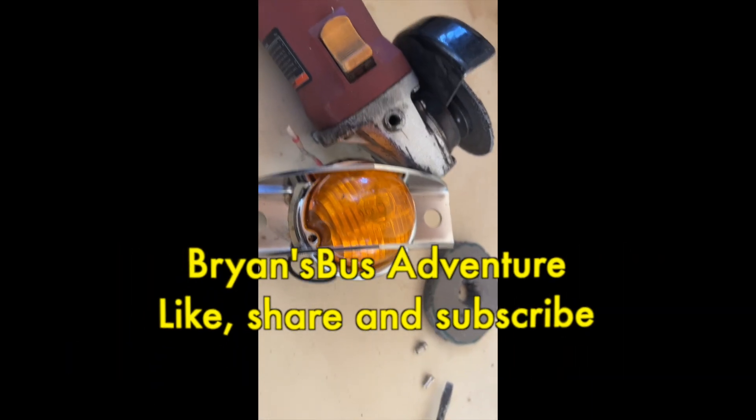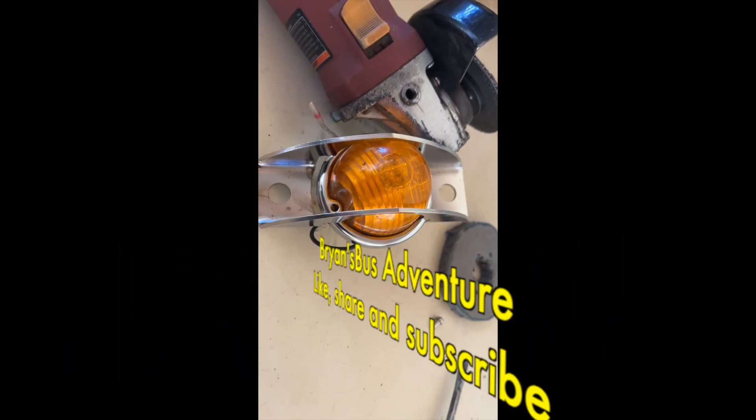Good morning, afternoon, evening, whatever time you're watching this. Today I had another project that I wanted to get done — actually several projects I wanted to get done — but this, of course, is the 4108 Alpha. That's the Buffalo bus, the 72 model.